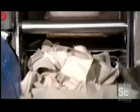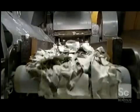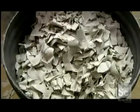Workers place the cotton rag and put it on a conveyor, which leads into a machine that chops it up into small pieces. It collects in a bin ready for the next step, called beating the rag.